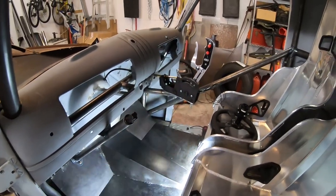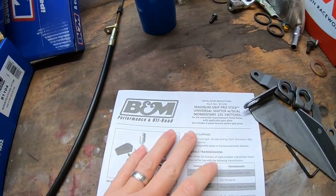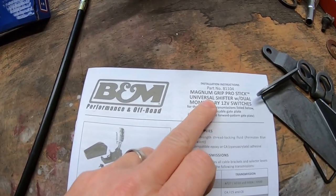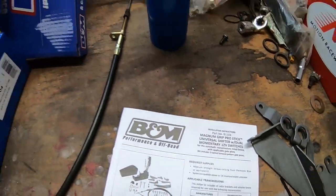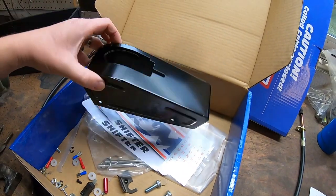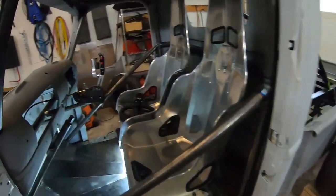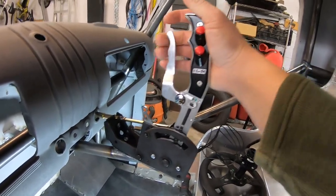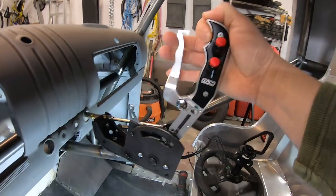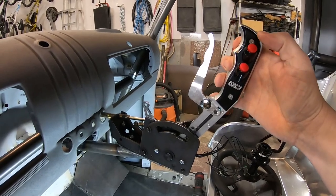The shifter — this is where the problem comes into play. This is the Magnum Grip Pro Stick by B&M, part number 81104. It's just a simple black shifter. It's a nice shifter. It's got the momentary switches on it, which I was going to use for line lock and stuff like that.